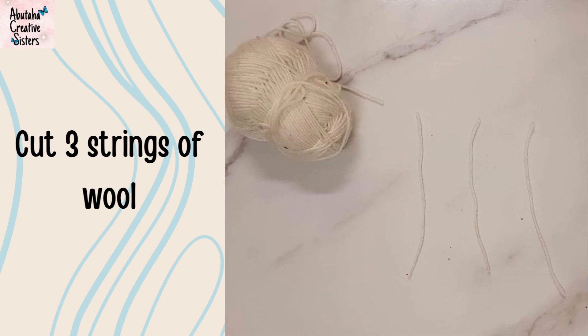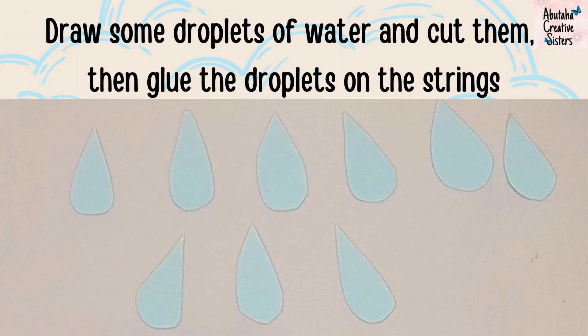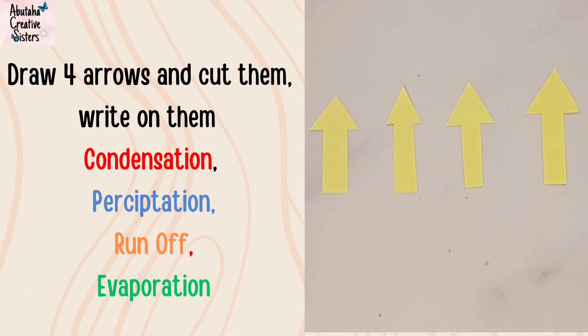Cut three strings of wool. Draw some droplets of water and cut them, then glue the droplets on the string. Draw four arrows and cut them. Write on them: condensation, precipitation, runoff, and evaporation.